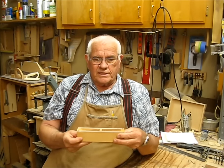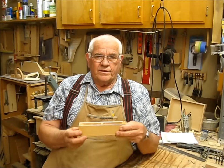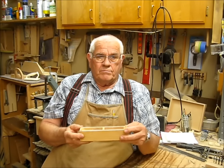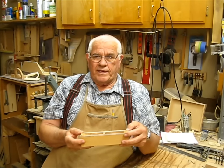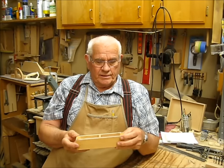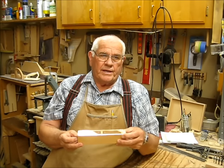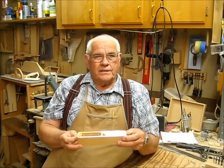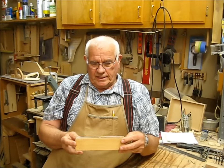This box is going to be cut out almost completely on the bandsaw. There are other ways to do it — it could be done on a table saw — but in the interest of doing something on the bandsaw, I know a bandsaw is not a very popular piece of equipment for some reason. Anyway, let's get going.